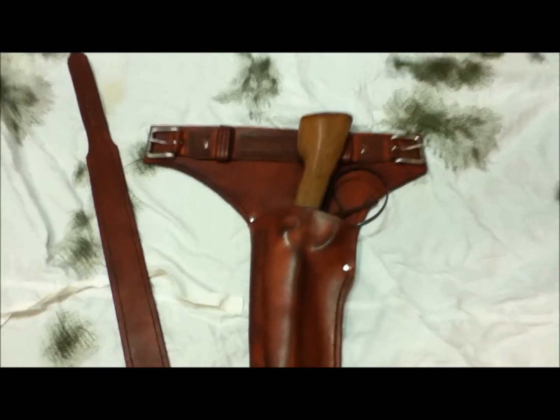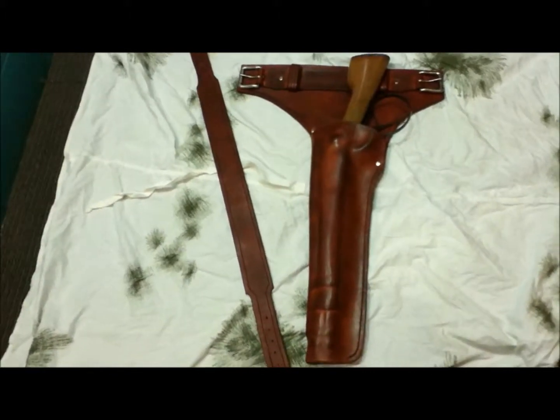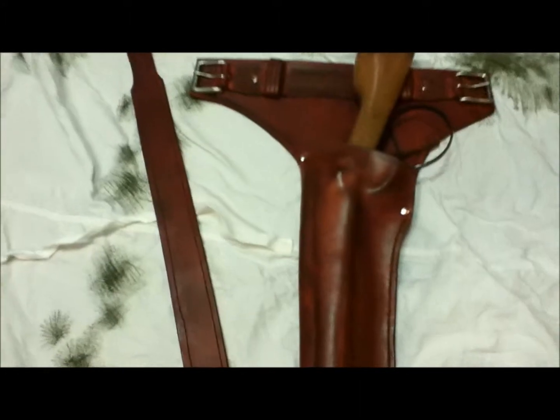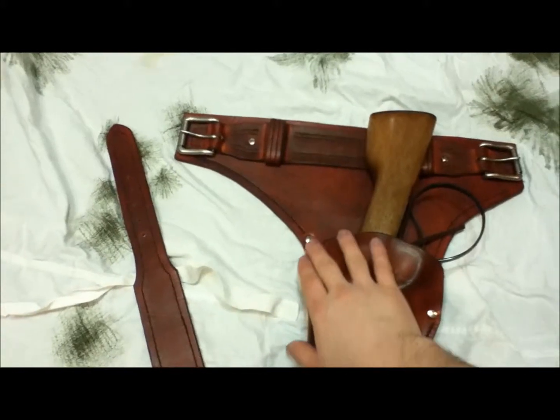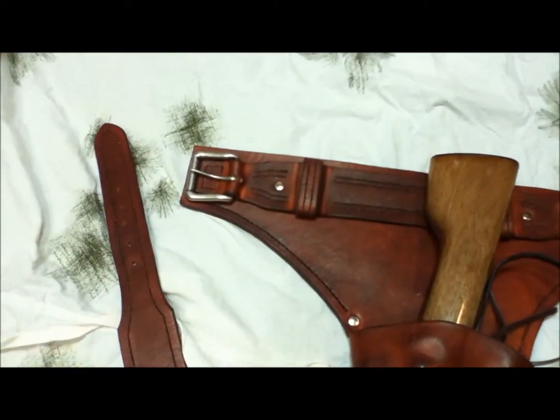Finally got this monster done — come on, get in the frame. There it is. Did the double-ended gun belt. This is Canyon tan, all brushed nickel hardware, and the whole thing's hand saddle-stitched.